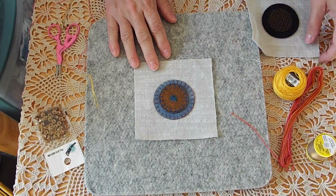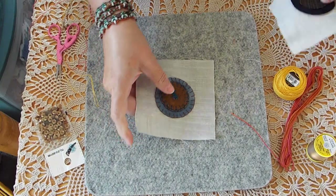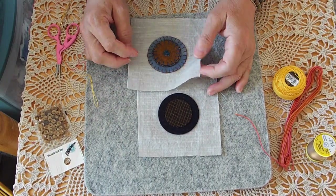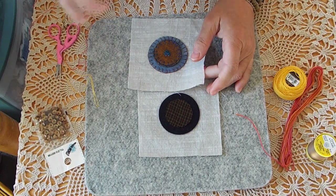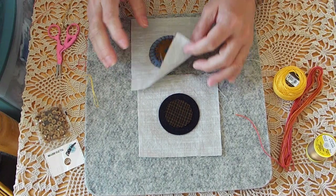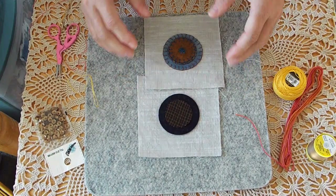I'm making a wall hanging for my living room. My living room is done in teal, blue, mustard yellow, and creams and that kind of stuff. So I'm making this for that.